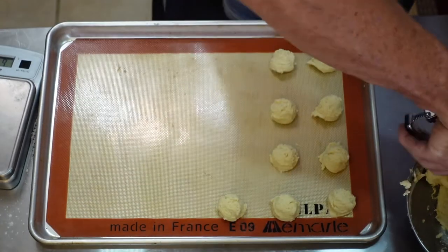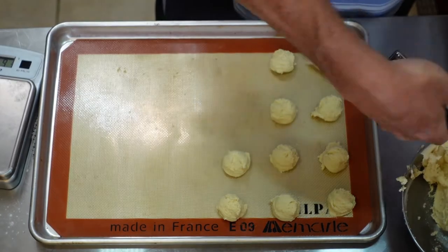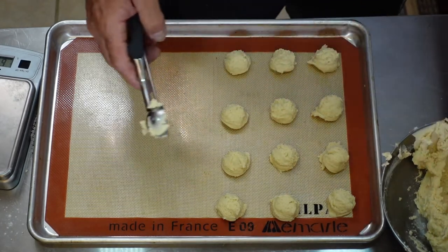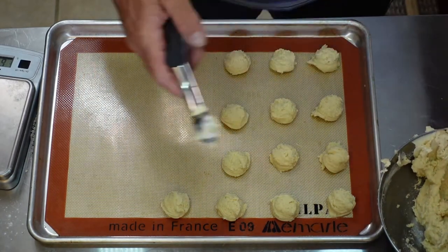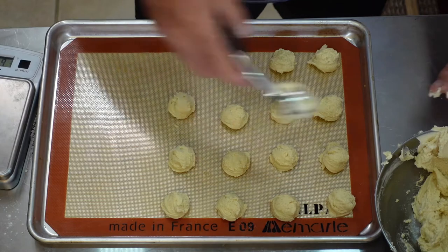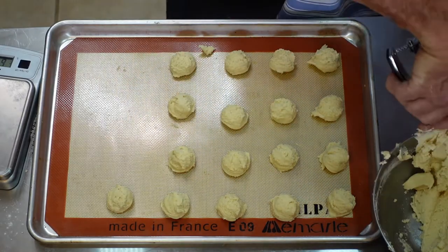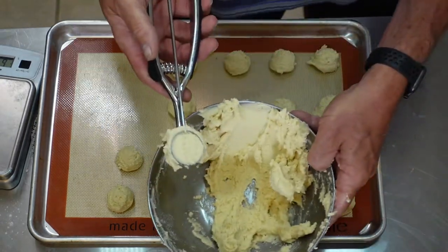I'm going to go ahead and line these all out. You can refrigerate this dough — not a problem — or you can freeze it. So if you only wanted to make half, I'm going to do one pan of these and then freeze the rest, because I know I'm going to end up eating it all. We should get about three dozen total — thirty-six — so we'll get eighteen from this pan.